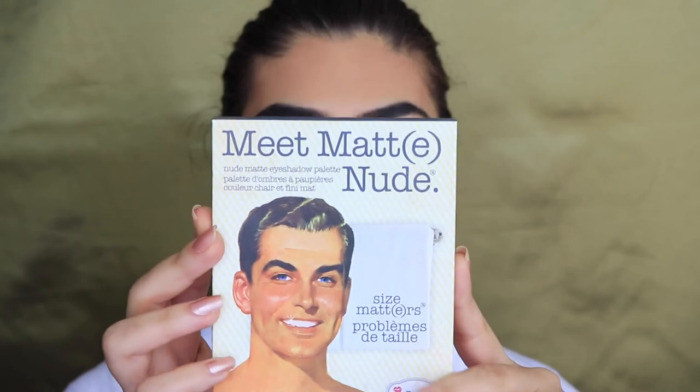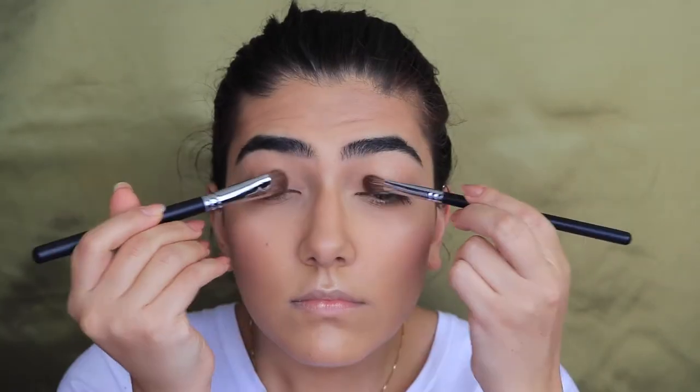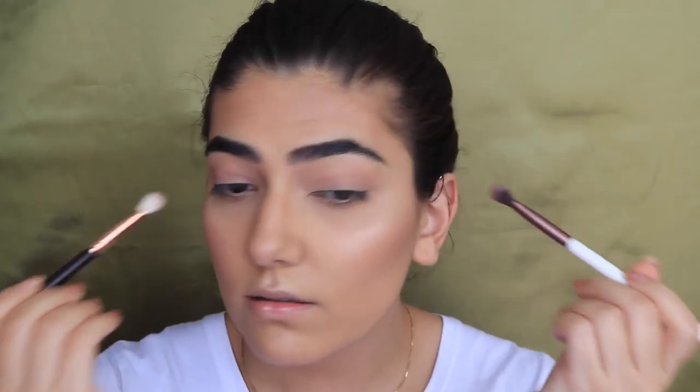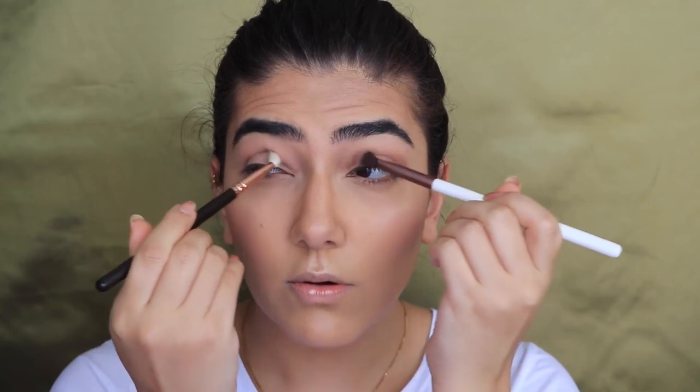I'm gonna move on to the eyes and stick to something pretty simple. I'm gonna use my Matte Nude palette — I'm gonna take this shade. I'm using these brushes; one's shorter than the other but they're similar in density. Then I'm taking these two brushes and going into a shade for the crease. I'm keeping this step simple as well. Oh my god, I am so uncoordinated!